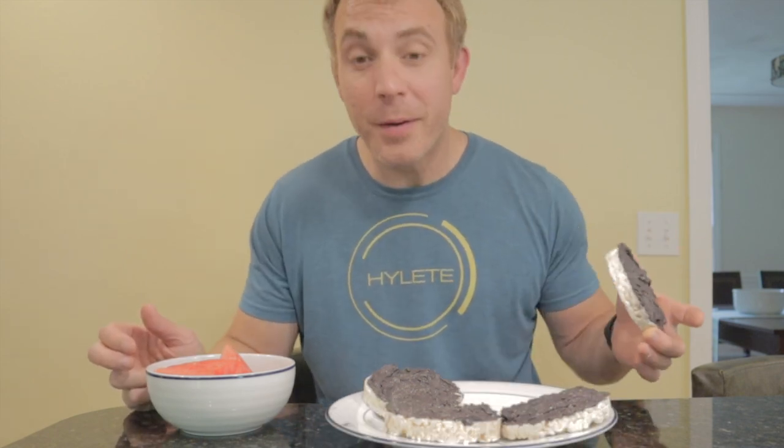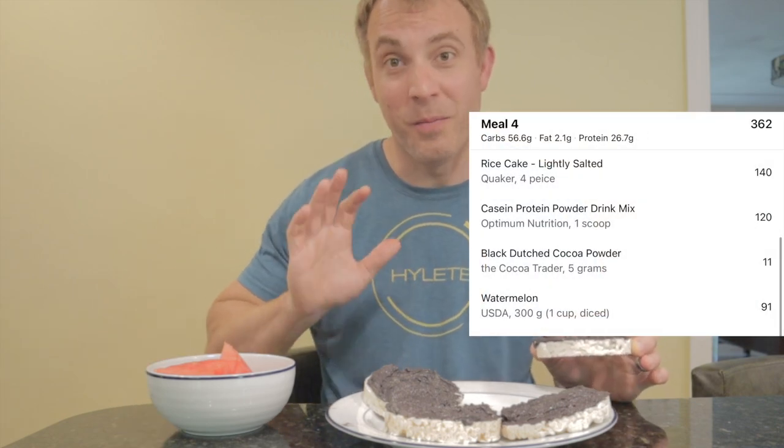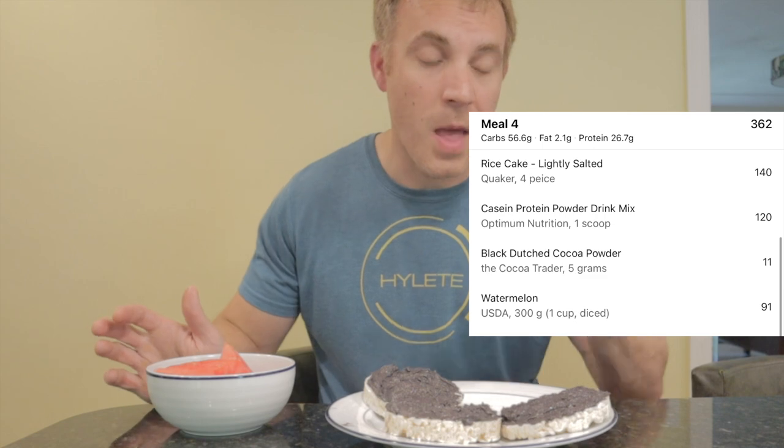We have our cookies and cream rice cakes and our high-volume fruit with our watermelon. I'm going to dig into this, and then we only have one meal left. Are you excited to see what it's going to be? I am, because it's delicious. Let's go watermelon first — so delicious. Closest thing you'll get to an Oreo on a rice cake. Huge amount of volume. And after this, there's going to be no problem getting the last meal.